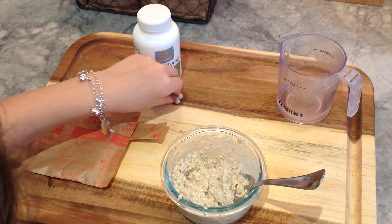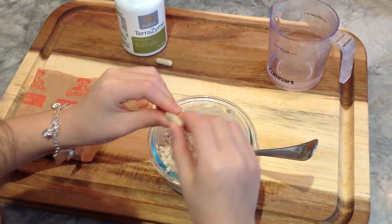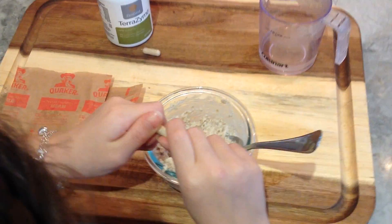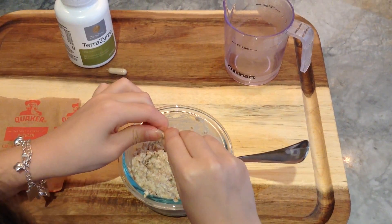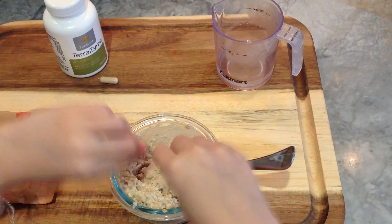Now we're going to take two Terrazyme, and this is the important part. One is great for kids, for little bellies. Adults, two to three each time you use it is best. Some people I know were only taking one and not finding much of a difference — you do need more than that. So pop it open, pour it in. We're just popping it open for demonstration purposes, so you wouldn't normally do this.